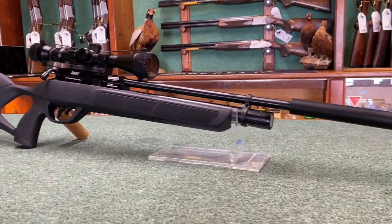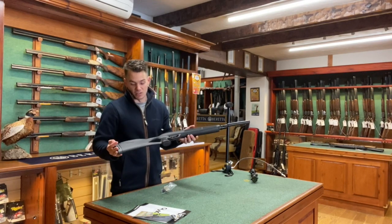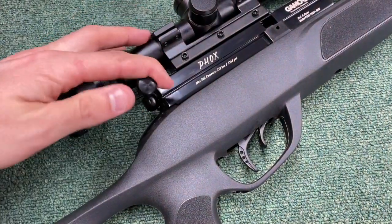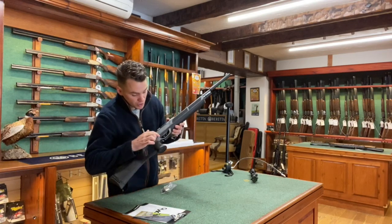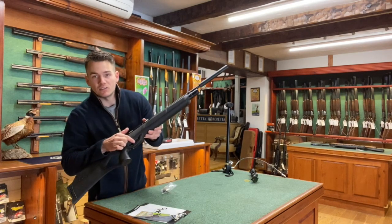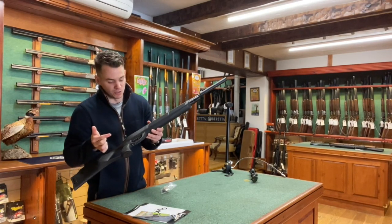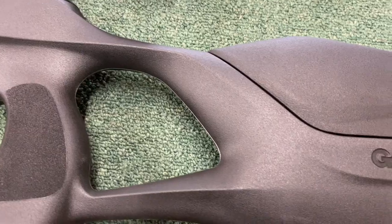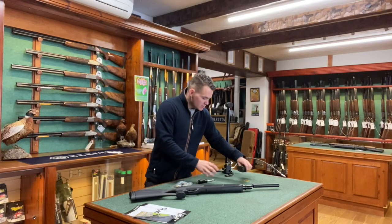Gamo is a Spanish company in partnership with BSA and has all the build quality of a BSA — a very nice gun indeed. It's bolt action: twist the bolt, cock it back, then forward. It has an important safety feature — in front of the trigger is another blade. Push it forward and the gun is released from safety; pull it back and the gun is on safe, so you cannot fire.